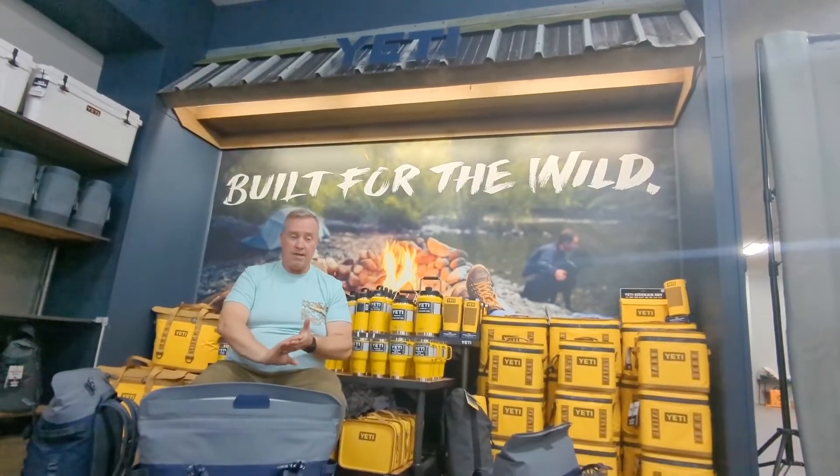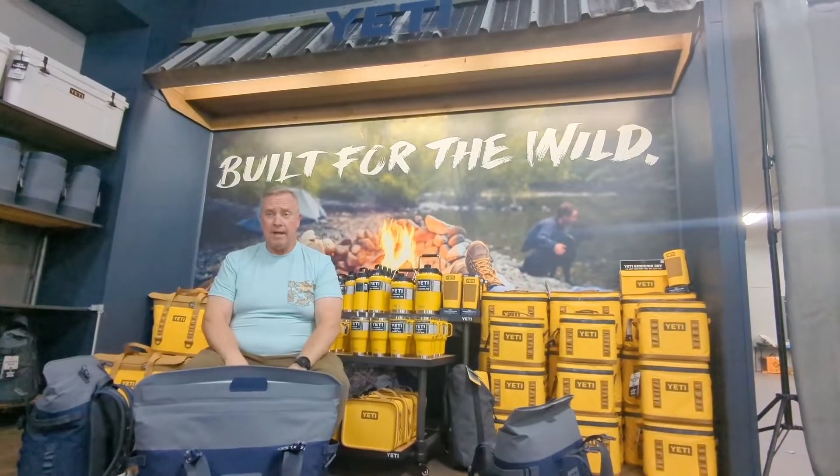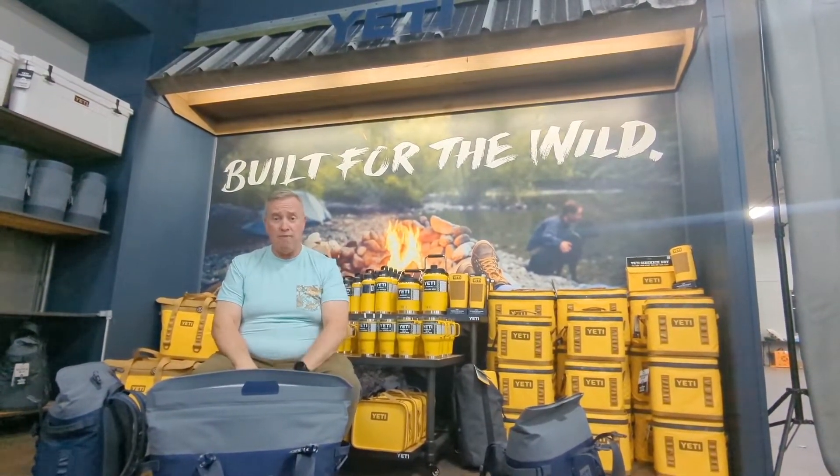We've got ways to take everything with you on the go — soft coolers, three different price levels, two different sizes, and a couple different styles. Come check us out and let us help you find what you need.